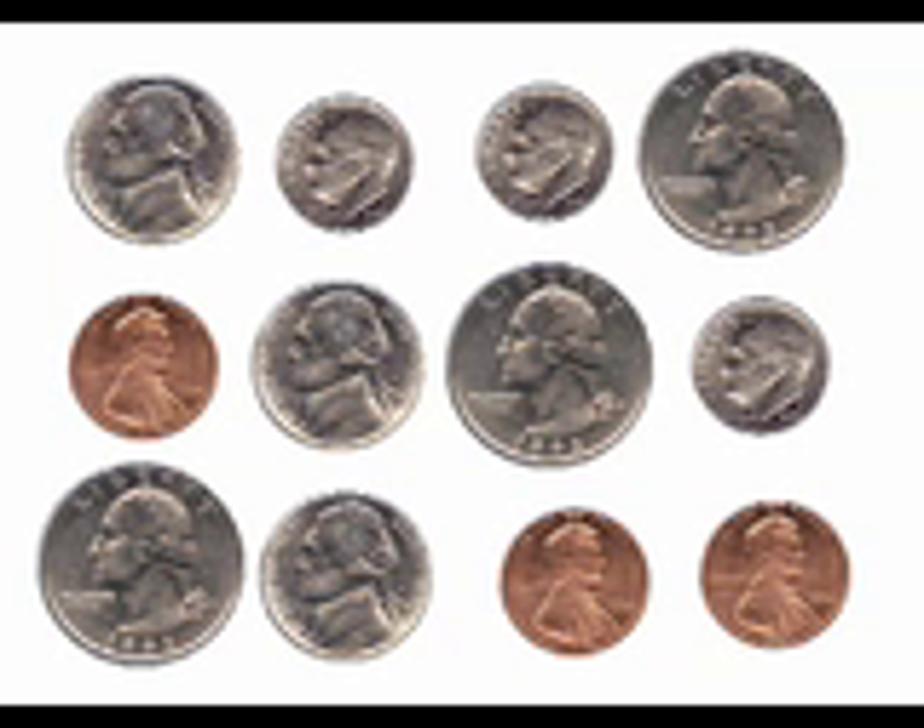There are three steps you should follow in order to count mixed coins. First, you should sort the coins. Put the pennies together, the nickels together, the dimes together, and the quarters together.